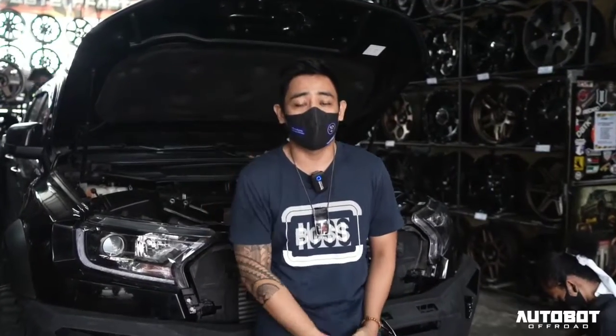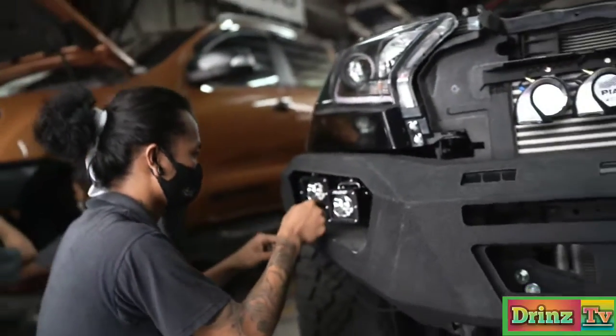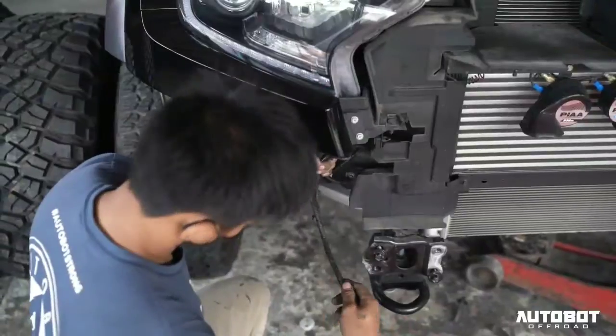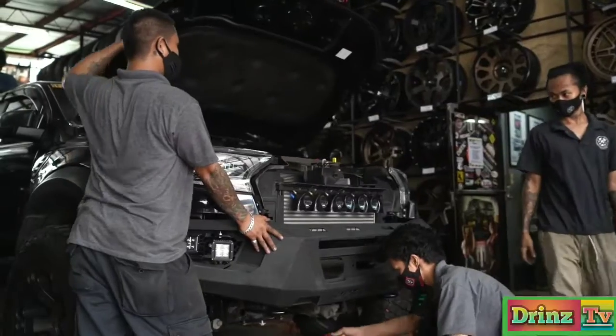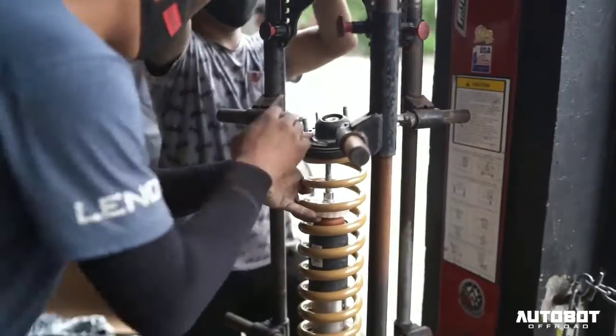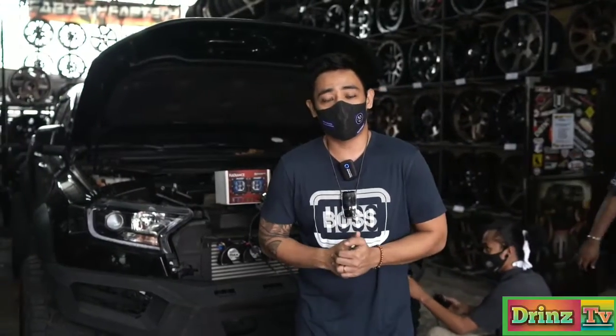Hey guys, behind me is another Ranger Raptor that we are building today. Watch out for the full build transformation video.